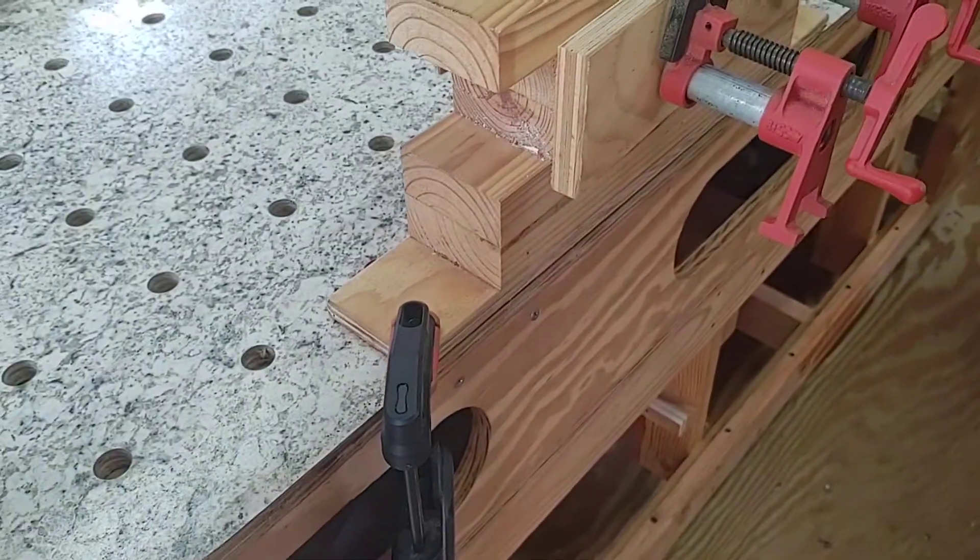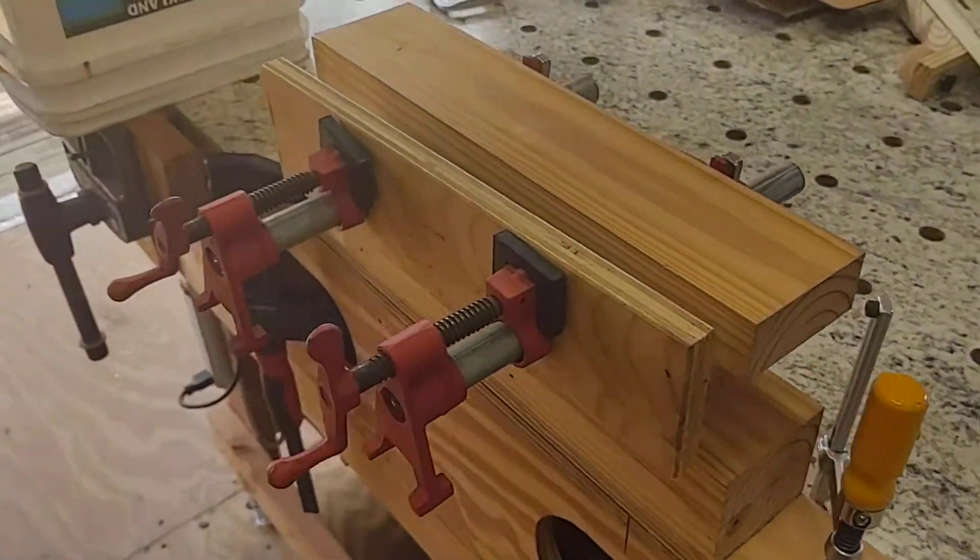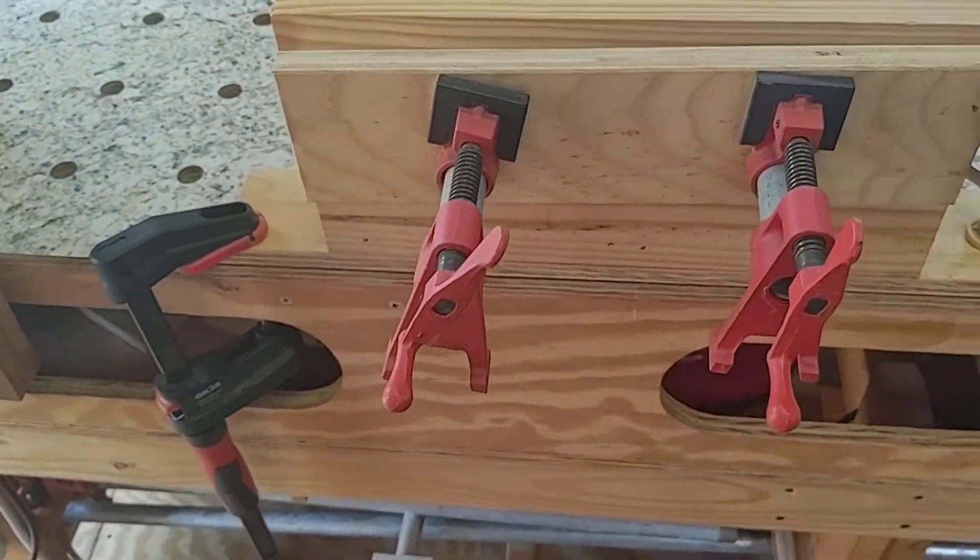This thing, I just have it with a couple clamps down to the edge of the workbench. That's it. I use it pretty darn often. Works very well.